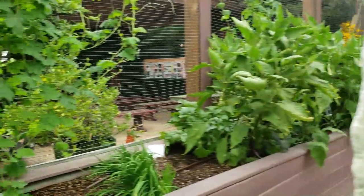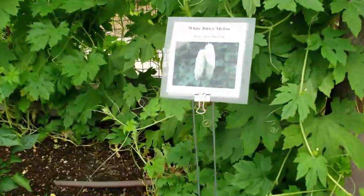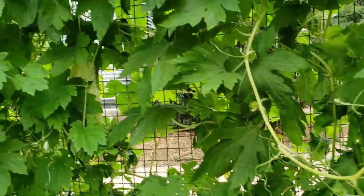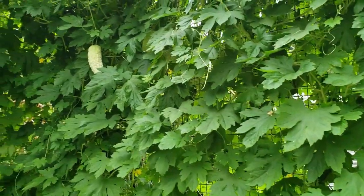Over here we have Momordica charantia, variety Okinawan white bitter melon. Its bitter flesh has been shown to have medicinal value in regulating blood sugar. It's traditionally eaten raw, sautéed, steamed, used in soups and more.